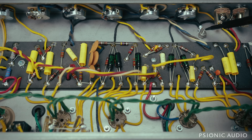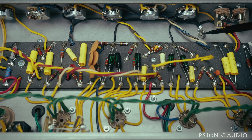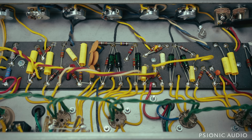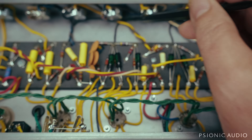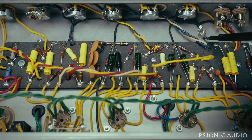I drilled one hole here and put in a number eight ground lug — I wanted to use a number six but couldn't find the right bit for a six and already had the bit for the eight out. So there's a number eight ground lug here, and this cathode, this cathode, this cathode, and this cathode are all coming over here to this point by the input jack.